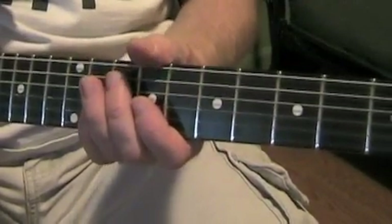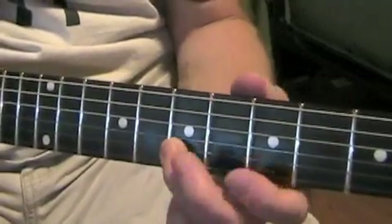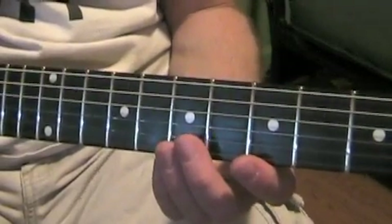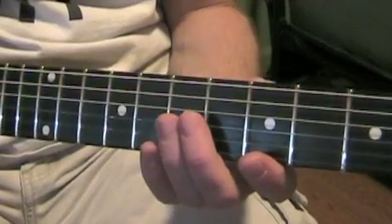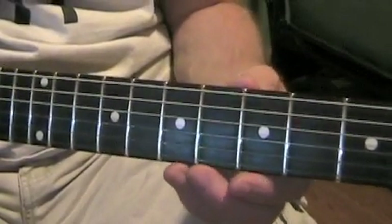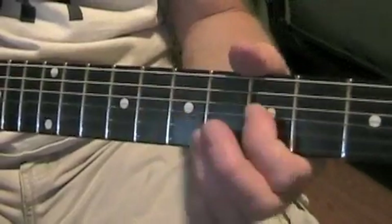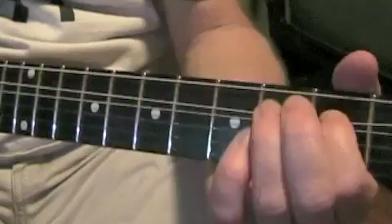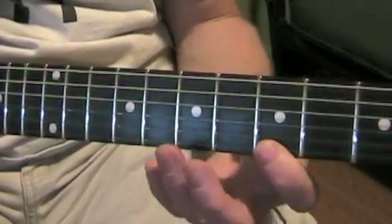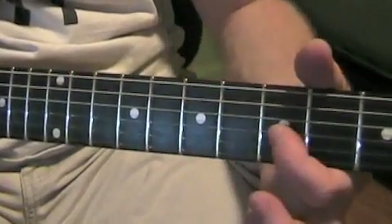Let's break that down. That lick starts on the fifth fret, high E string. There are two parts to it — if you listen closely, you hear another guitar do the same lick an octave lower. Either John and George did it, or George did it twice. The high one is: high E string fifth fret, B string eighth fret, G string fifth fret. Then move the same lick up three frets to the eighth, then up to the tenth.